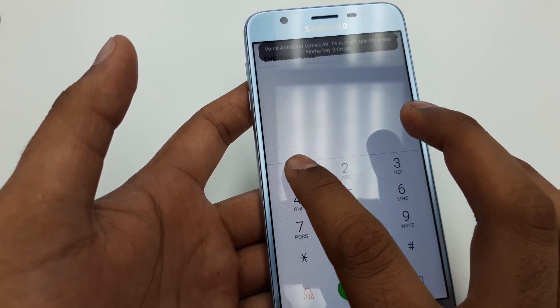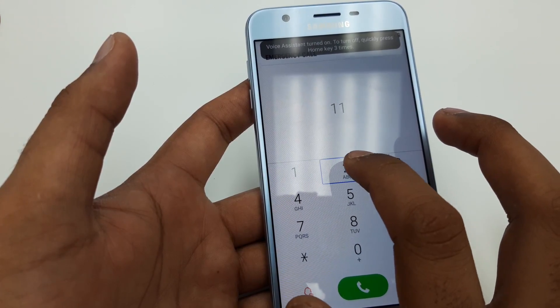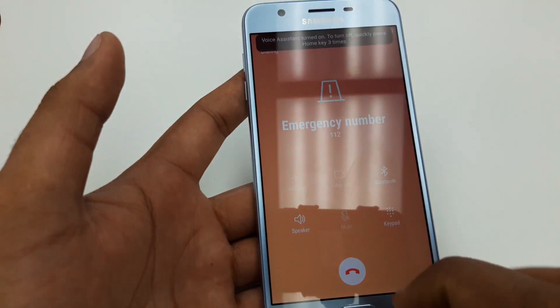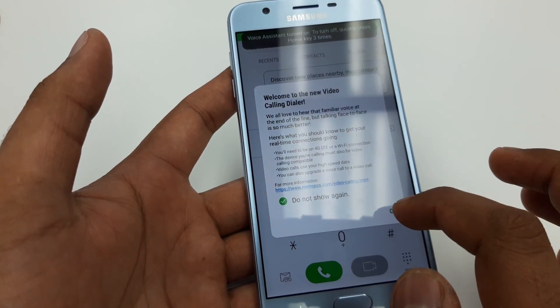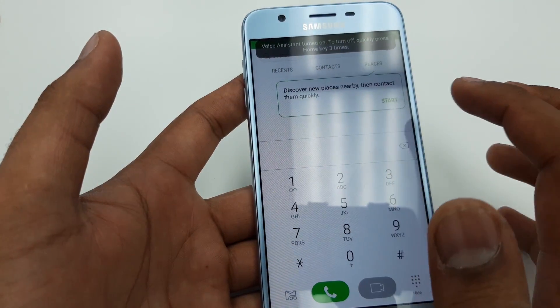We are going to call emergency — it will be 1-1. You call, now add another call. Once that's done, you are in the place where you can make another call.